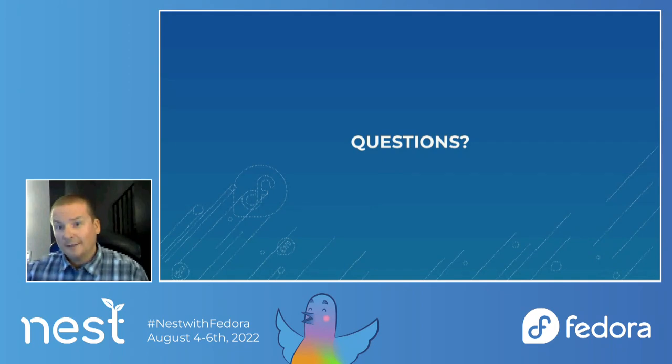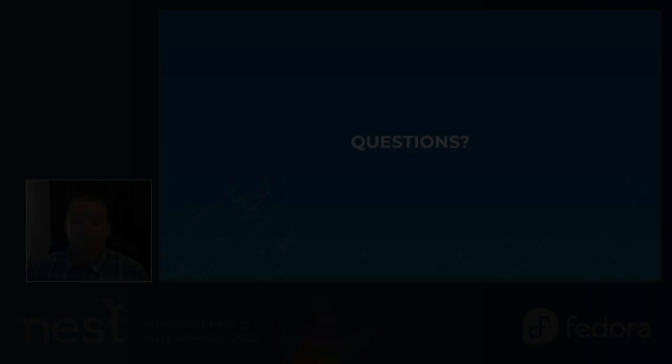I don't see any new questions. I thank you for joining the talk today. I apologize that it wasn't quite the talk we were hoping to give, and we look forward to presenting as a larger team at a future NEST event. Thank you very much.